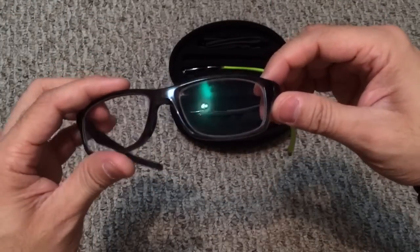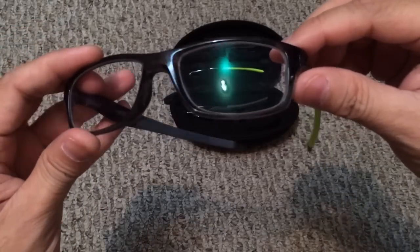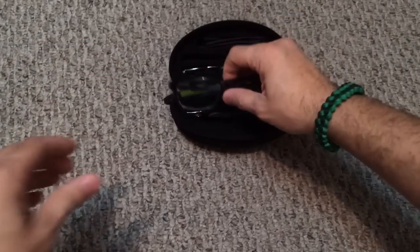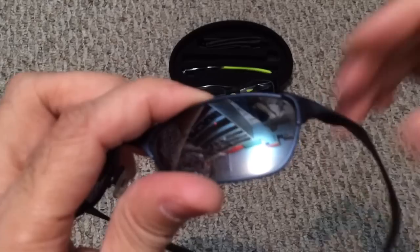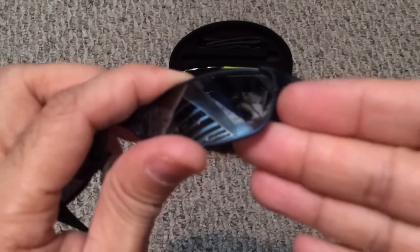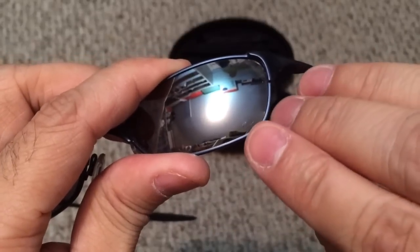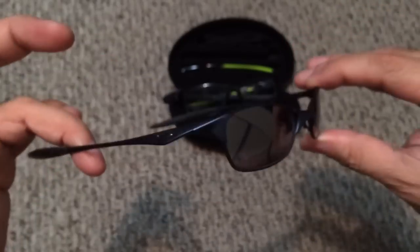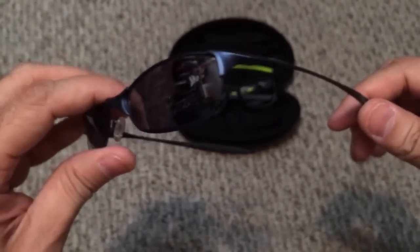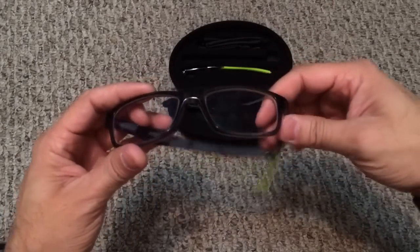I wanted to show you how to tell the difference between regular lenses and Oakley prescription lenses. These lenses on the Crosslink just look like run-of-the-mill lenses. I do have a pair of prescription Oakley sunglasses here — the Wiretap — and if you look closely there is a small etched icon on the lens, which denotes that those lenses are Oakley prescription lenses. That's one way of knowing whether your lenses are specifically Oakley prescription lenses or not.